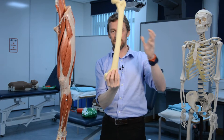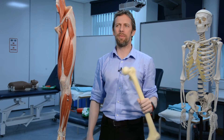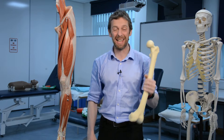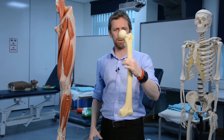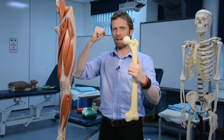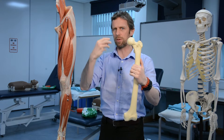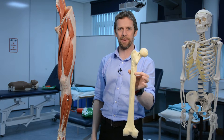The proximal femur is a hip thing, whereas the distal femur is a knee thing — and we looked at the knee a few months ago, including the patella in detail. So by focusing on just the proximal femur we can cover the important bits and bring it all together.